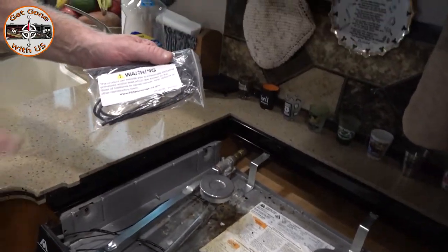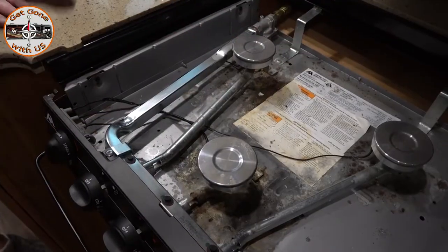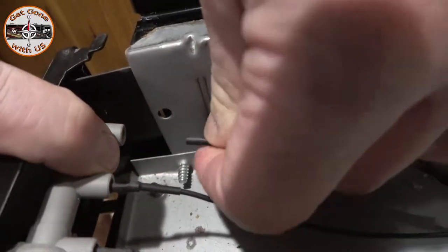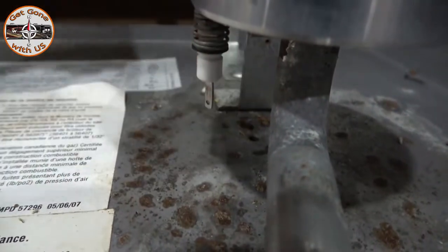We'll have the link in the description box below — these are the exact wires for this particular stove. We're going to start with the one we know doesn't work, just to make sure. So let's grab back here and just pull out the wire, fish it through, and then on the igniter end, just pull straight down. And it's off.